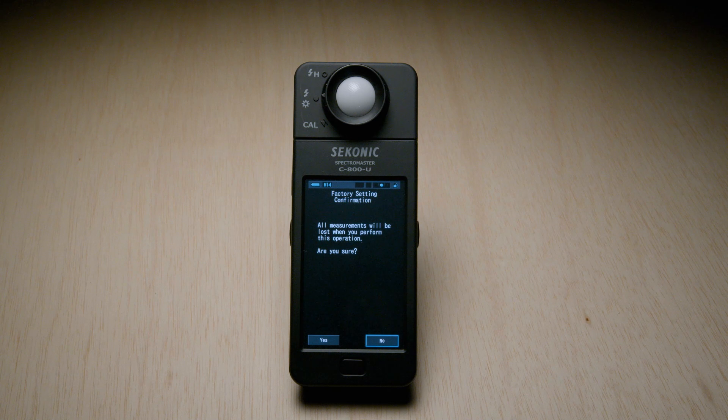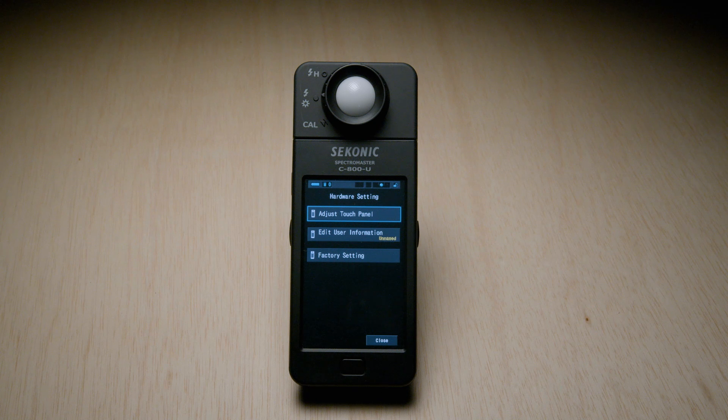After tapping yes, it will warn you that all your saved meterings will be lost when you perform this operation and ask 'are you sure?' Now if you've got meter readings saved on your device and you don't want to lose them, select no. But if you are following this tutorial from scratch, hit yes, and from there it will say 'Deleting memory, please wait.'